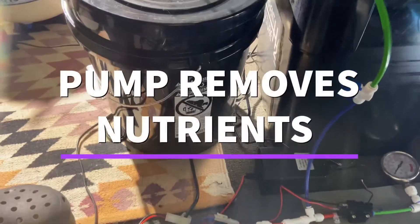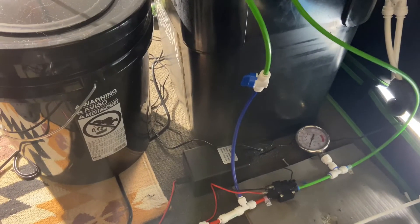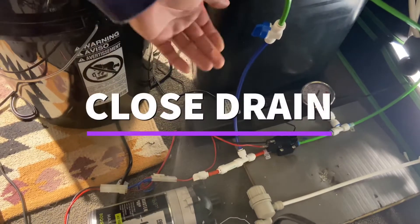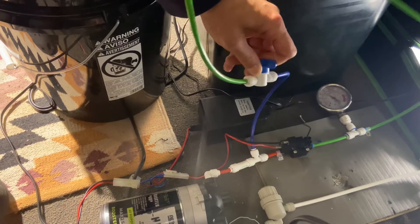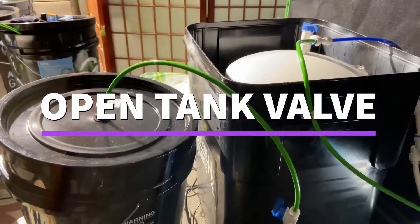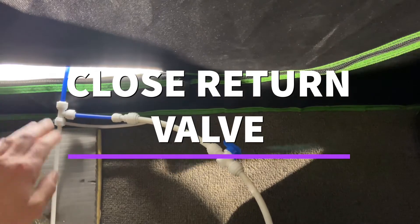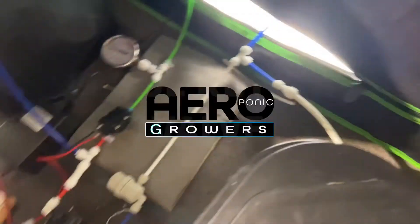What it's doing is sucking the water out of the bottom of the bucket and then sending it into here. To get it all back running again, I would just shut this down — which would bring it up to pressure — open up this valve, reopen this valve here, and close the valve in here. Okay, that's it.